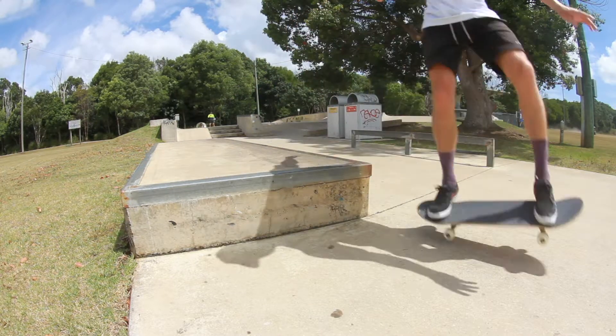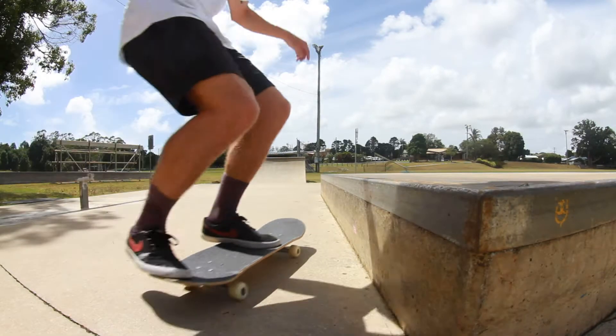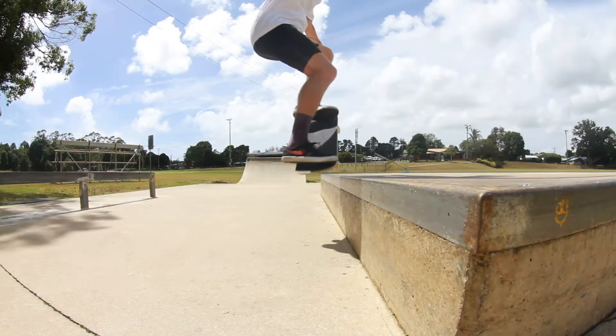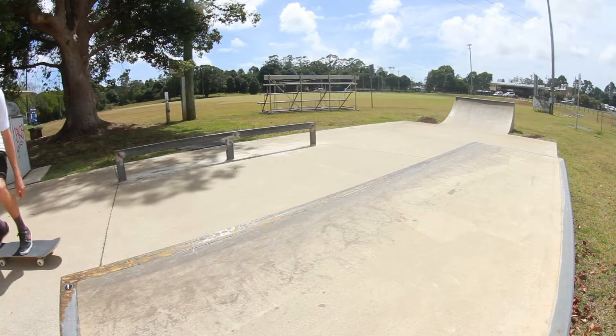The approach: roll towards the ledge slowly to start with. I find an angle of about 25 degrees works well, so you're somewhere between being parallel to the ledge and a 45-degree angle.